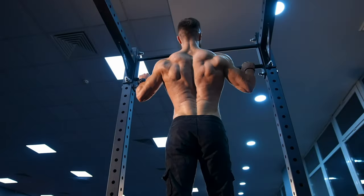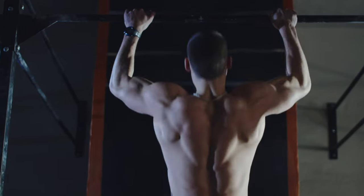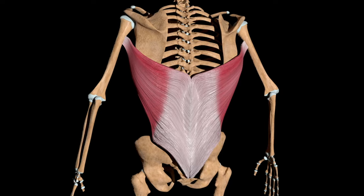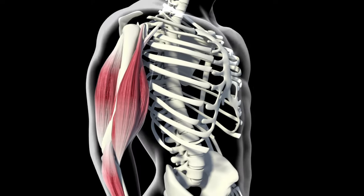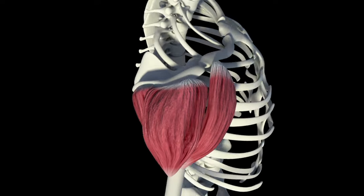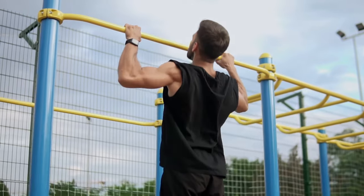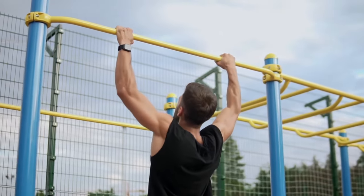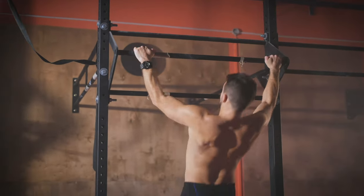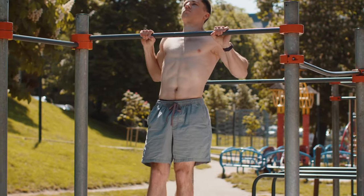Number 3: Pull-ups. Pull-ups are one of the most effective exercises for strengthening the back muscles and protecting joints of the upper body. They engage several key muscles: lats — the primary muscle responsible for pulling your body upwards; biceps — assisting elbow flexion; deltoids — helping stabilize the shoulder joint; and rhomboids — strengthening the upper back. Pull-ups involve both the shoulder joint and the elbow joint, working together through shoulder adduction and elbow extension.